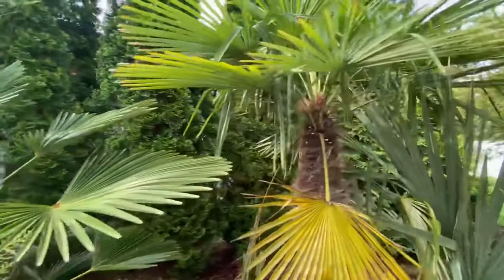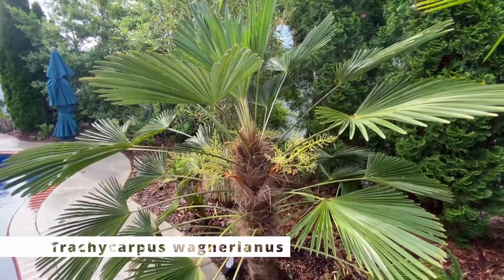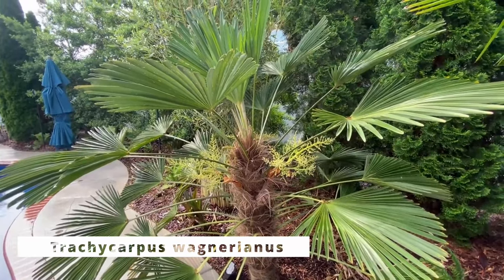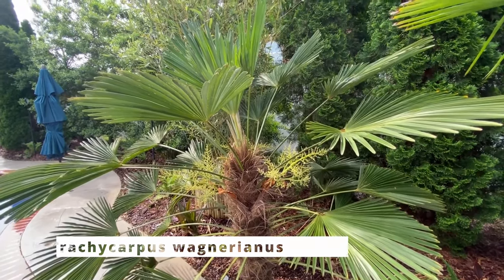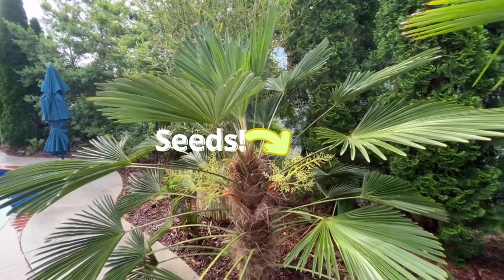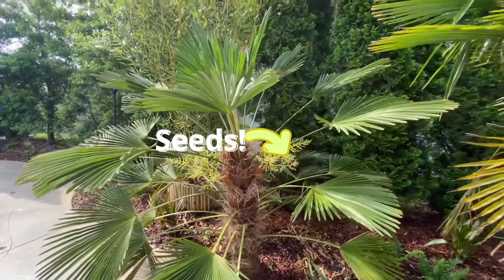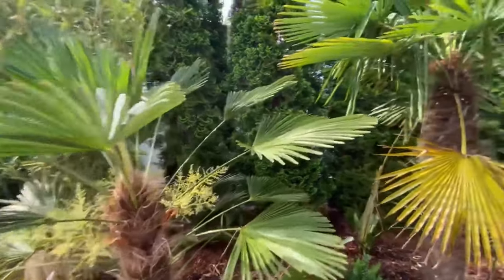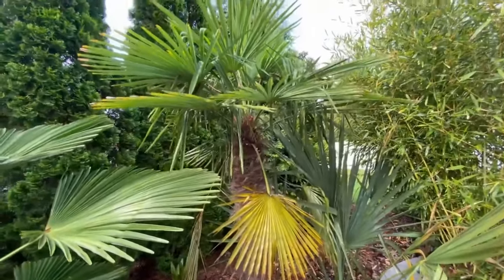If you want something a little more exotic and compact, there's the Trachycarpus wagneri, also called the waggy palm. It's basically the same as the Trachycarpus fortunei but stays more compact. It's harder to find, and we have another video that covers it in more detail.